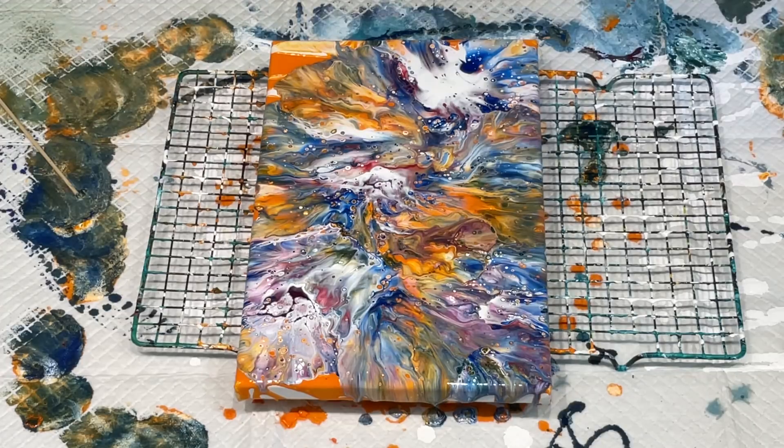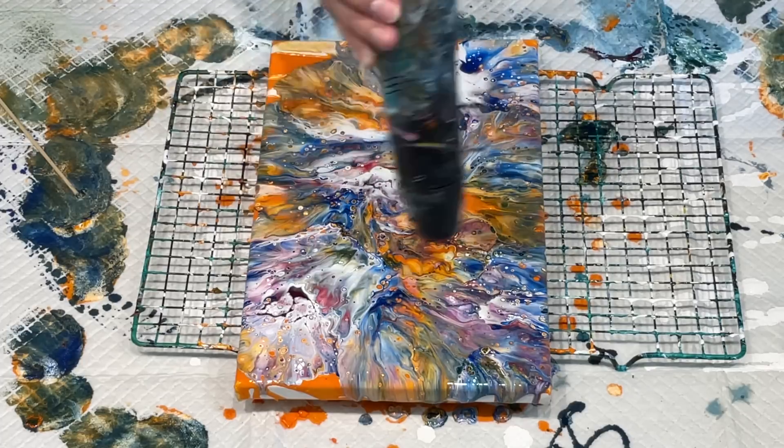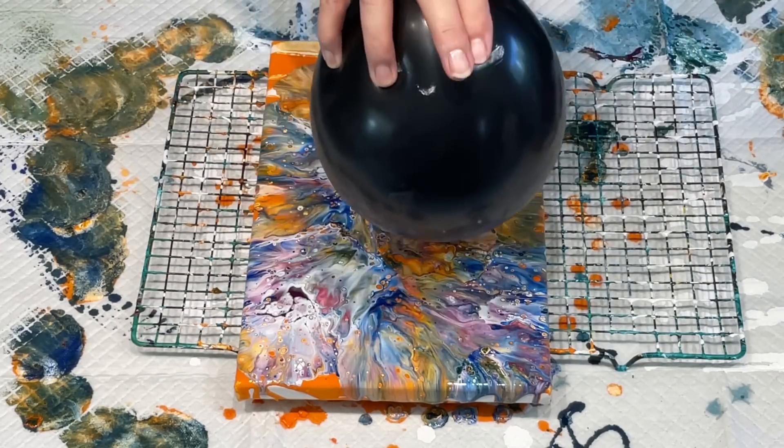OMG, I really have created a wild storm in there and completely changed the look of it. So now I'm going to bring in my lifesaver balloon in the shape of a balloon and see if I can make something pretty out of this absolute chaos. But it's very pretty up close - it has lots of weird and wonderful cells, so I'm sure it's going to be fine.